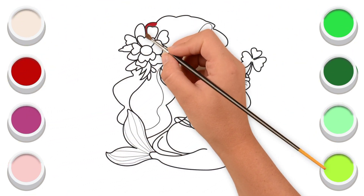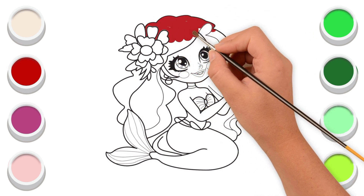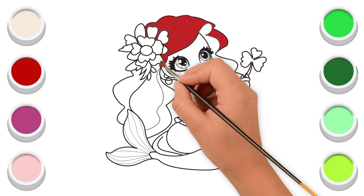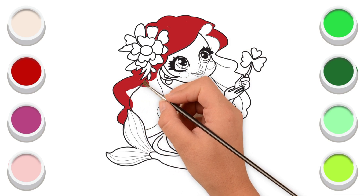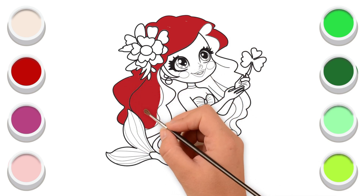Red color. Now I am drawing its hair. I am drawing your hair.